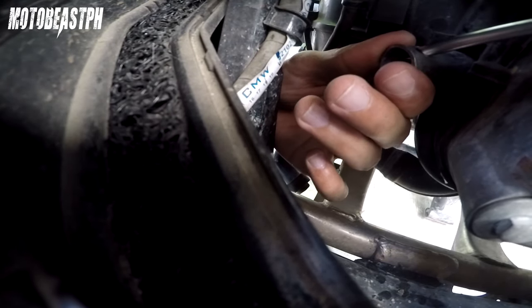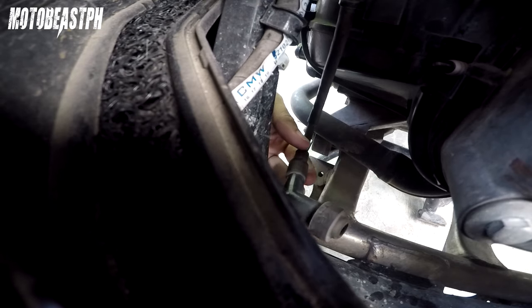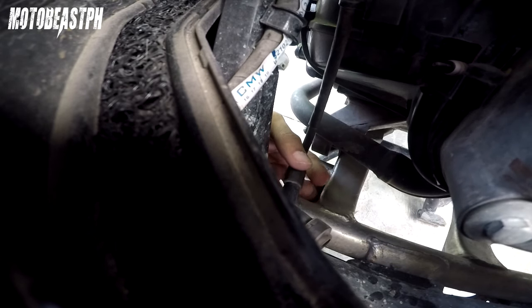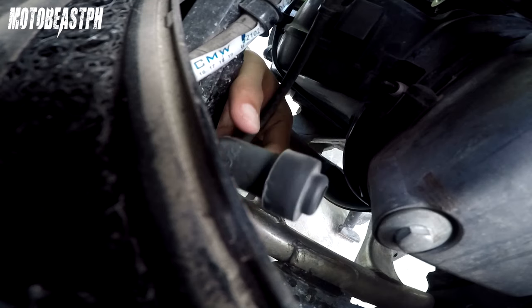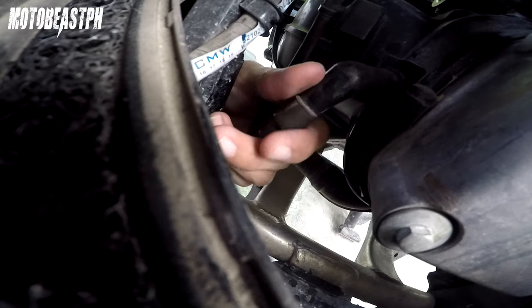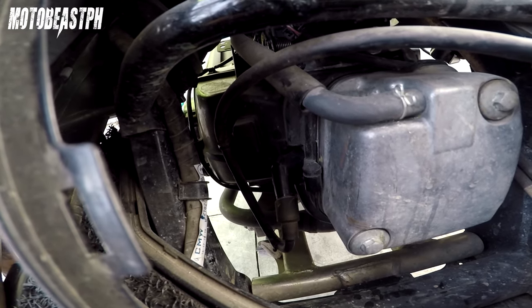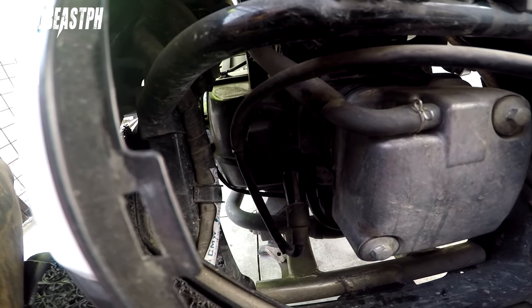Alulogan ulit natin sya — maluwag. Tapos ilapit ulit natin nang hand tight. Paglapat na, iikot naman natin sya ng 1 eighth. Pares na yan — Denso or NGK. Kapag bagong spark plug to ha, yung ginagawa ito. Kapag naman hindi kayo magpapalit ng bago, 1 eighth lang. Ito yung spark plug top — punasan nyo na ng basahan, tapos saka natin ikabit ulit. Start natin yung motor. Yan, okay sya — start naman.